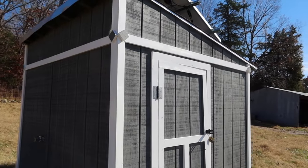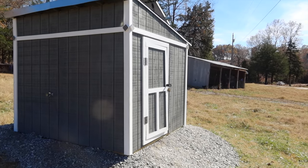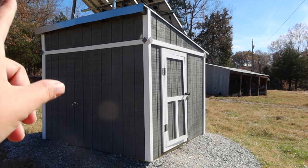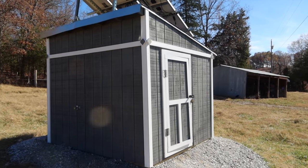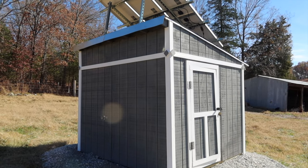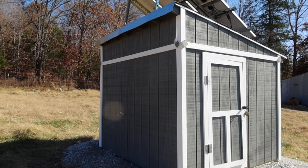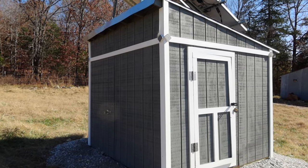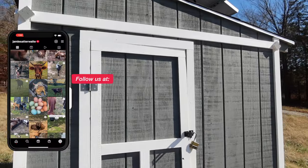The first thing that we had to do was build a new well house from scratch. Jesse actually built this in the shop in pieces and we brought it out here in pieces to put it up. It actually only took us about a day to get the building up and then another day to paint it and trim everything out, so it wasn't that bad of a project.